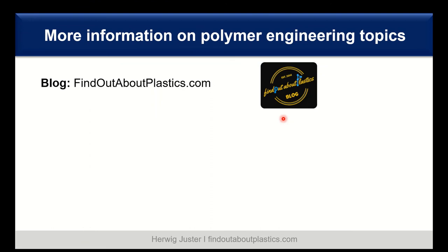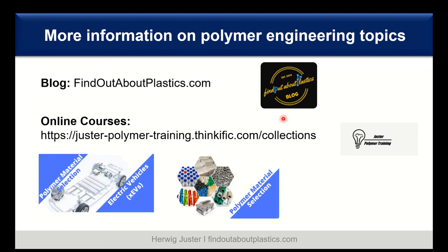More information on different polymer engineering topics can be found on my blog findoutaboutplastics.com. I also offer online courses for polymer material selection — I will link both the blog and online courses in the description below.